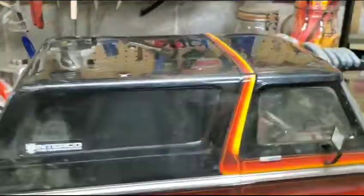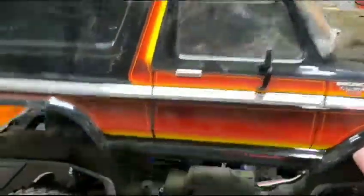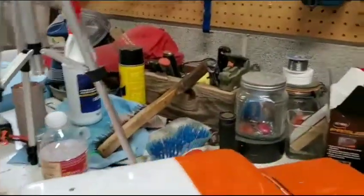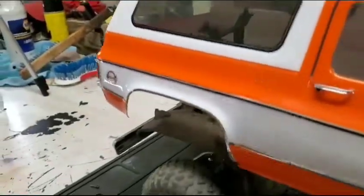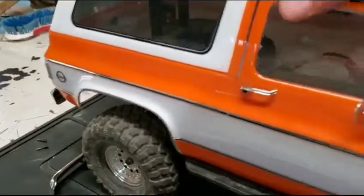So really pretty simple - take this body off, put the Blazer on. And for those of you guys wondering, the Blazer body does fit just fine on the chassis.